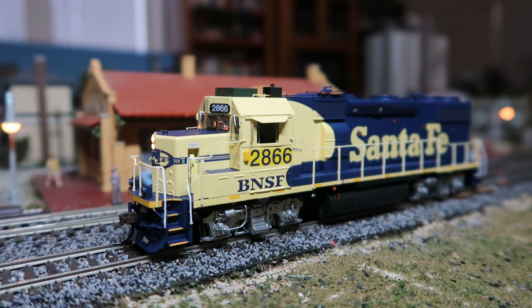This shouldn't have dynamic brakes, so it should go to straight to idle. I'm assuming it's got to be moving for that. F5 is lighting effect one, which activates the ditch lights. F6 is lighting effect two — I do not believe lighting effect two does anything on this particular locomotive, but I could be wrong.